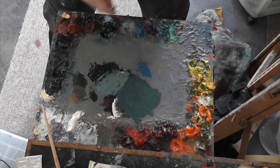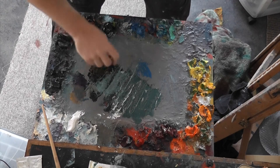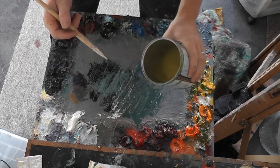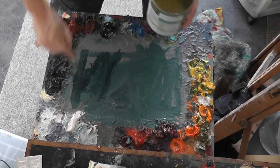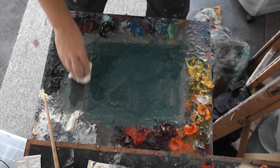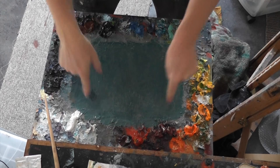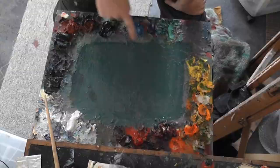I scrape up the excess paint from the day, clean the palette knife, and add some turpentine substitute. This will be dry by tomorrow. What's important is that I'm reusing anything sitting in the centre rather than letting it solidify — I transfer the excess paint to the outside and use everything that hasn't dried yet.